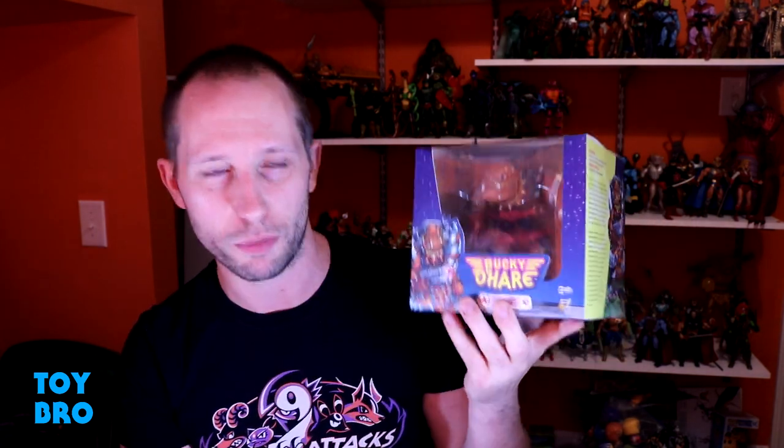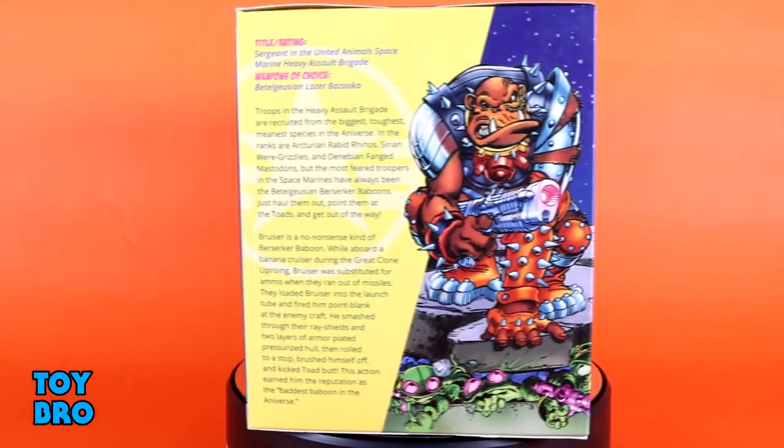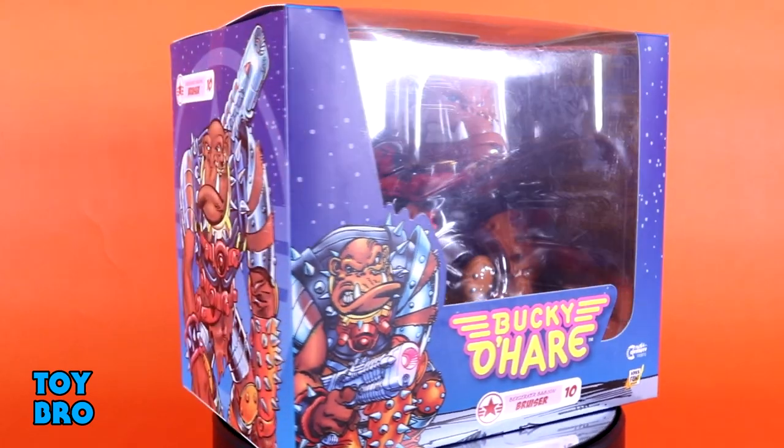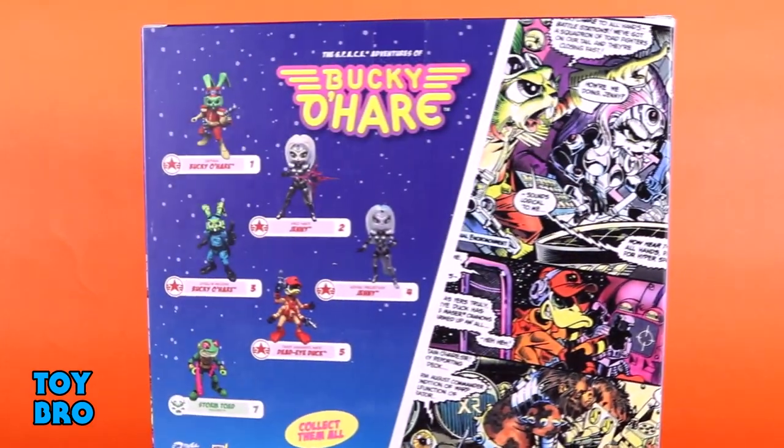We've got this massive baboon space baboon figure, and I'm really excited to take a look at this guy. Not only do I have really fond memories of Bucky O'Hare, I really like everything Boss Fight has done so far with the license. We've got this guy in an interesting style box — it's basically kind of like a cube because he's so big. He certainly isn't going to fit on one of the cards they did for the other figures, and I honestly kind of like this better. The back of the box has some comic shots, cross-sell, and a big bio on one of the side panels.